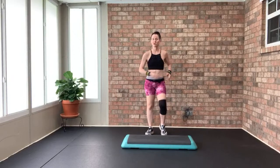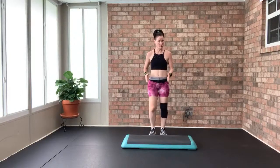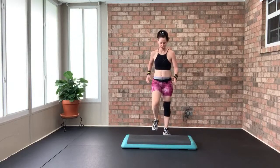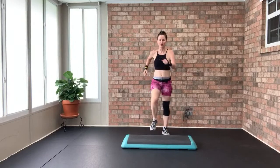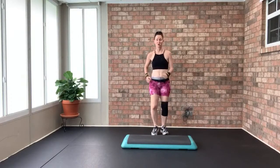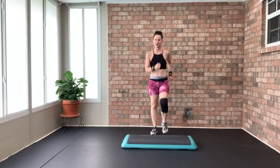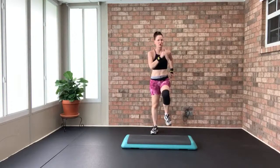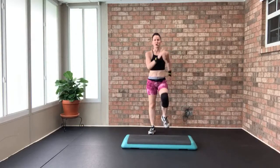Grab your bench and take it across. Right to left march. Every five minutes we're switching it up. When you step on the bench, your whole entire foot comes on, and your whole entire foot comes off. Let's take it on the bench for two, then march on the ground — step for two, going up two stairs, then marching. Each exercise is 60 seconds — you can do it.